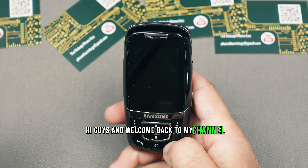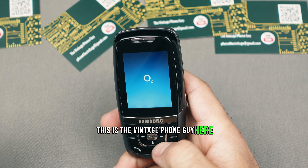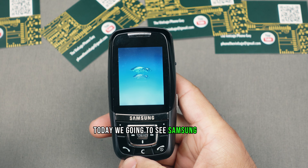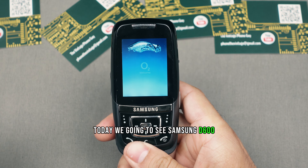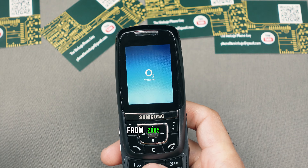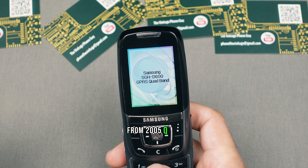Hi guys, and welcome back to my channel. This is the Vintage Phone Guy here. Today we're going to see the Samsung D600 from 2005, Part One.